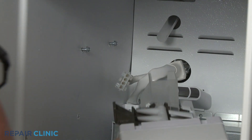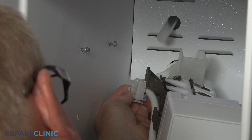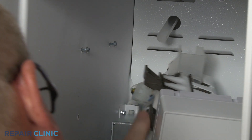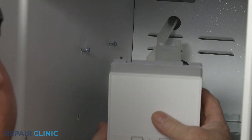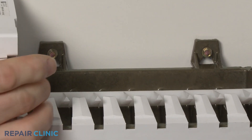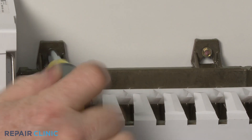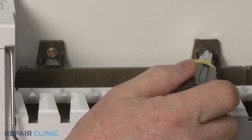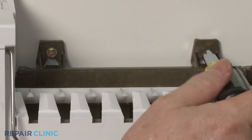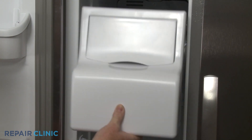Re-install the ice maker by first connecting the wire connector. Align the ice maker on the fill tube and the mounting screws, then tighten the screws. Re-install the ice bucket assembly by positioning it on the rails and sliding it straight back.